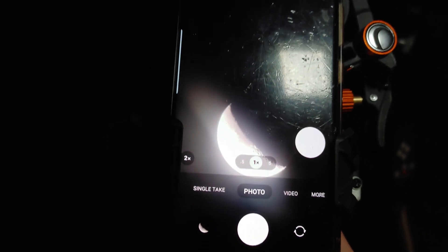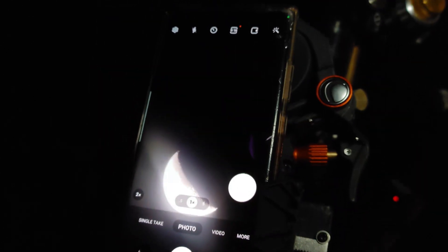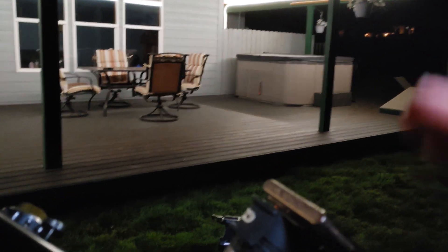We got the moon! That's all there is to it. That's what's cool about this adapter — the simpler cheaper ones are much more complicated to align. Having these knobs to move it on all axes makes it really easy to align the phone camera with the eyepiece.